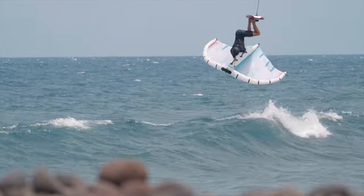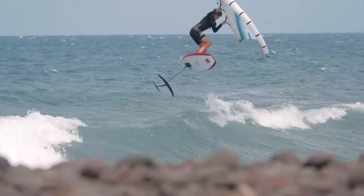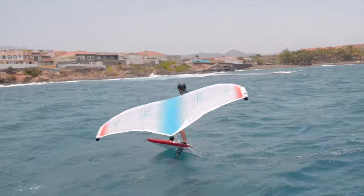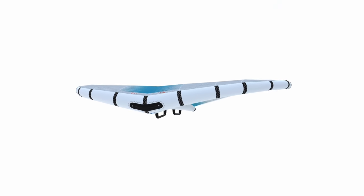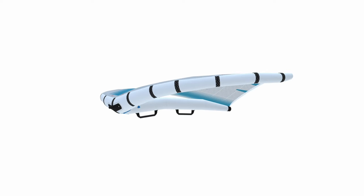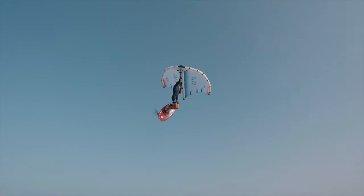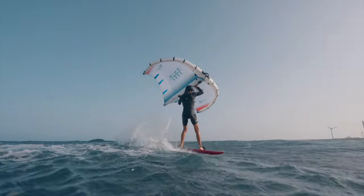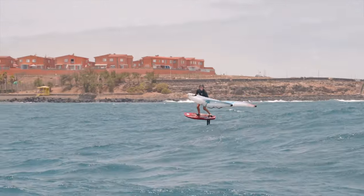The medium canopy tension was a major area of focus and allows us to provide a consistent power delivery and excellent flagged-out stability. We achieve this through the gull wing shape, with full area around the primary lifting zones while maintaining a tighter trailing edge, creating more lift when jumping and getting onto the foil, while minimising flapping when downwinding.